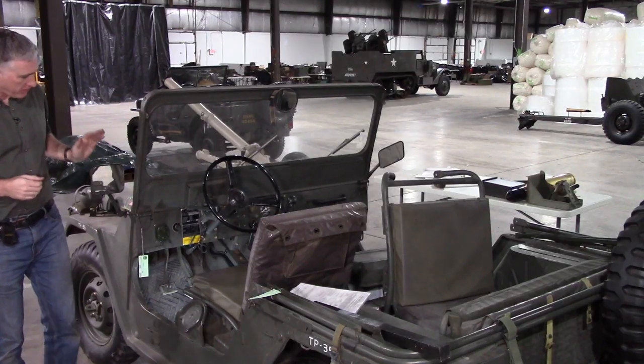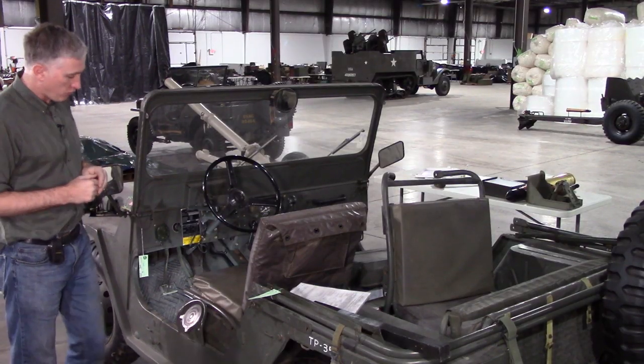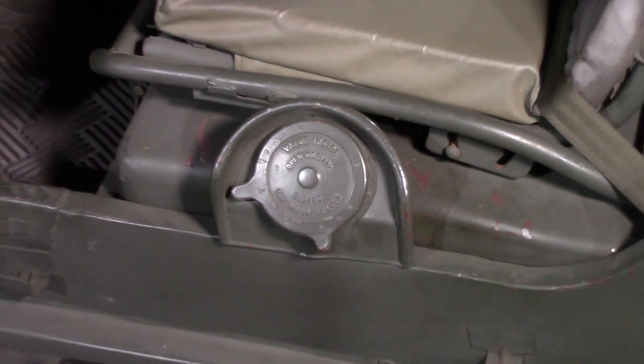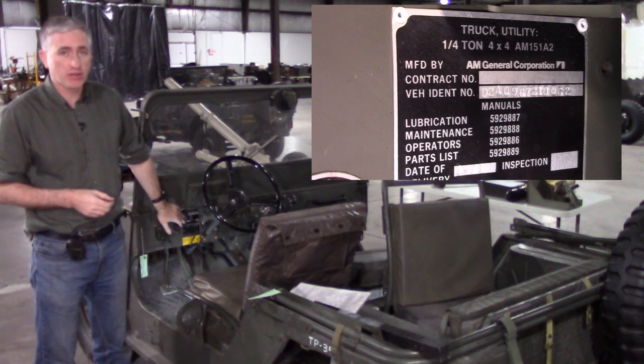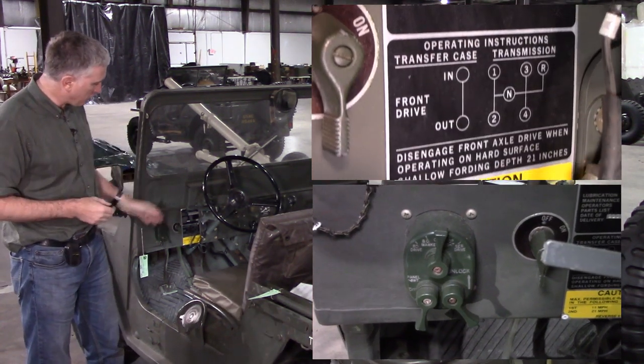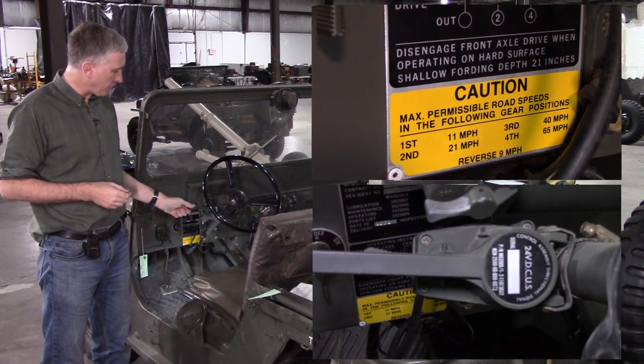Coming around the side past the reasonably sized wing mirrors, the fuel filler port has been moved to the left-hand side as mentioned. The data plate on this one is front and left. It's your traditional light control again.